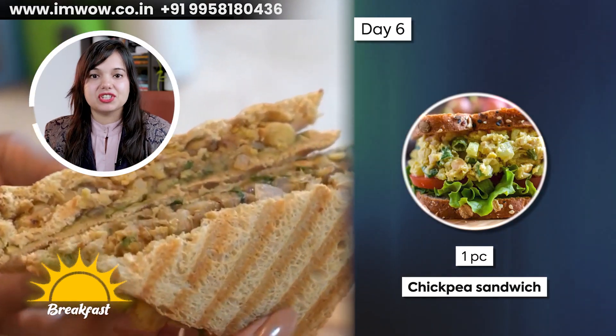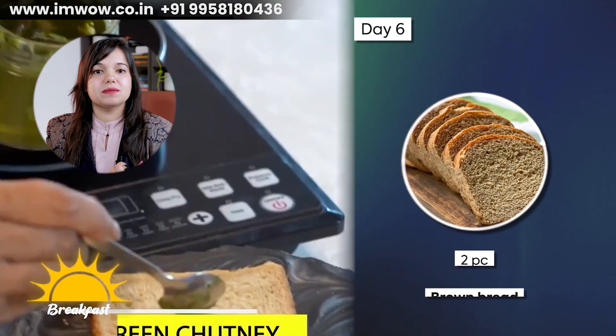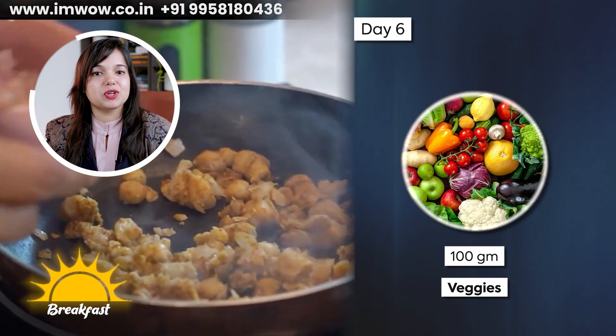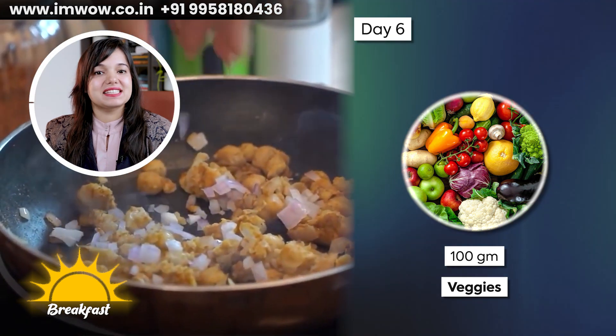On Day 6, you have to take one medium piece of chickpea sandwich. You can use 2 medium size brown bread slices, 30 grams of raw chickpeas, and 100 grams of vegetables. Let's see the recipe.